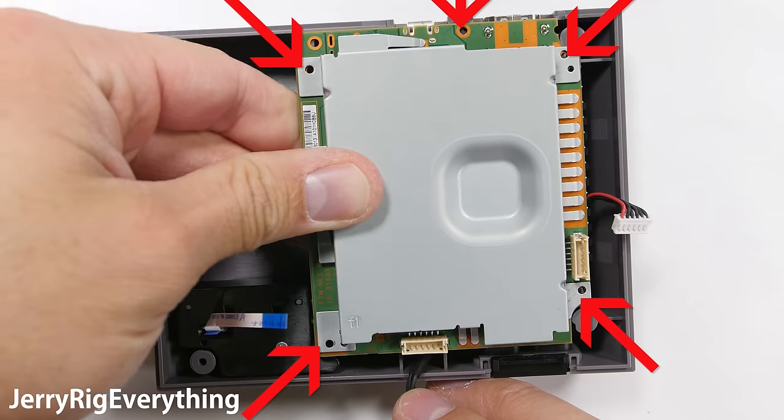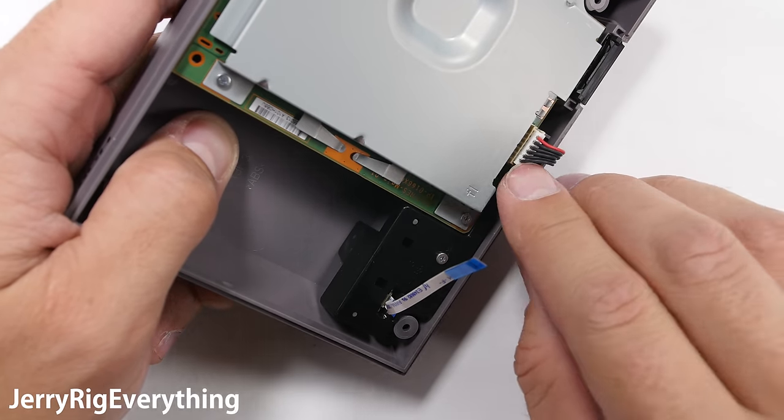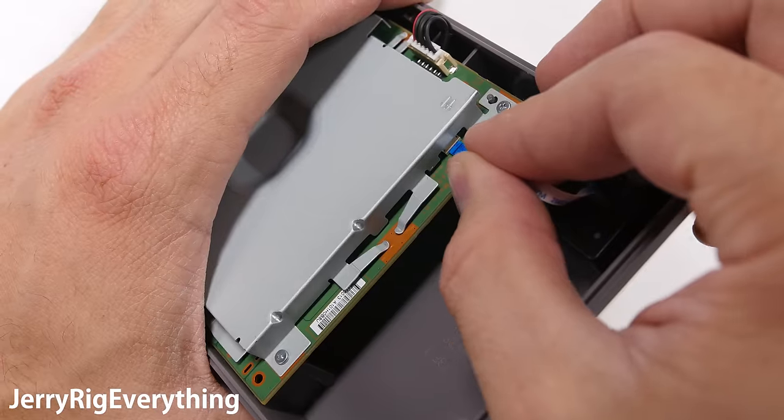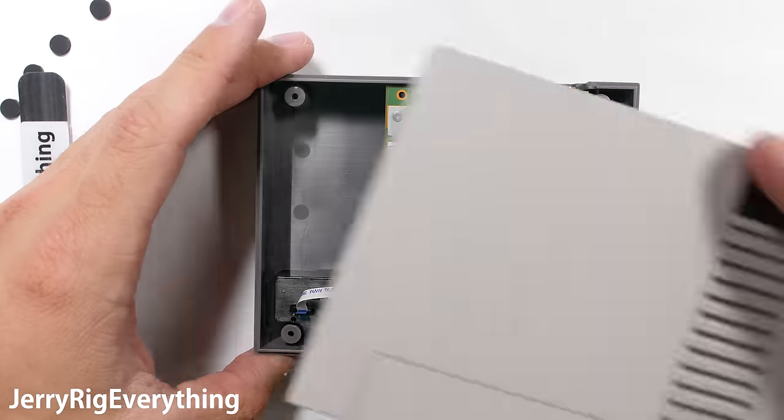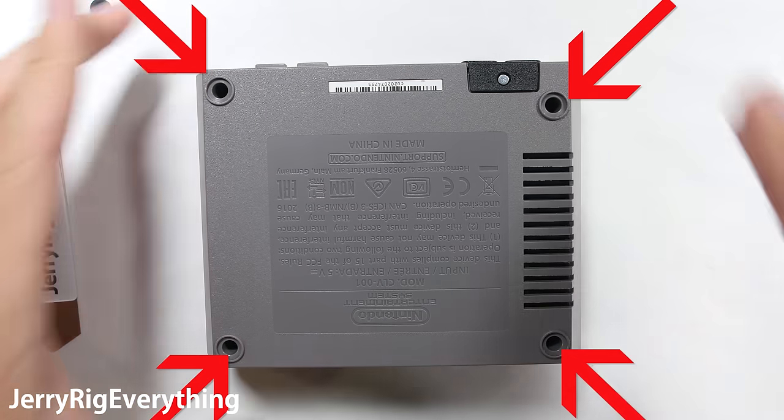I'll put the console back together: the plastic bracket over the power buttons, then the 5 screws on the main board, and each of those three little plugs. The whole build of this gaming system is incredibly simple. The plastic shell goes on top, and then 4 more screws go through the bottom. Don't forget to reinstall those little rubber foot pads as well.